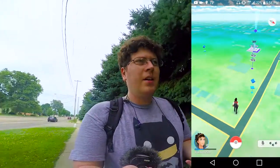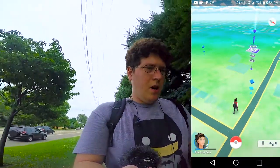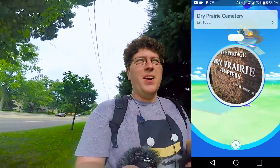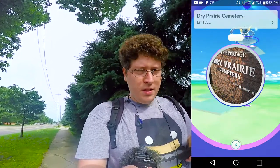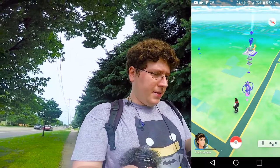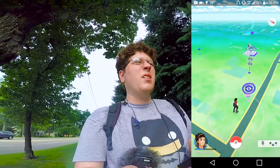All right, we're right by the cemetery — Dry Prairie Cemetery here in Portage, Michigan. I'm going to collect the goodies from this Pokéstop. We got some Pokéballs and an egg — nice! I'll have to get an incubator for that at some point. That's all the goodies from that one.